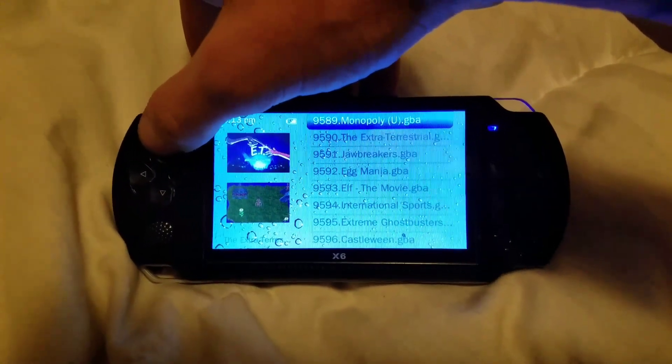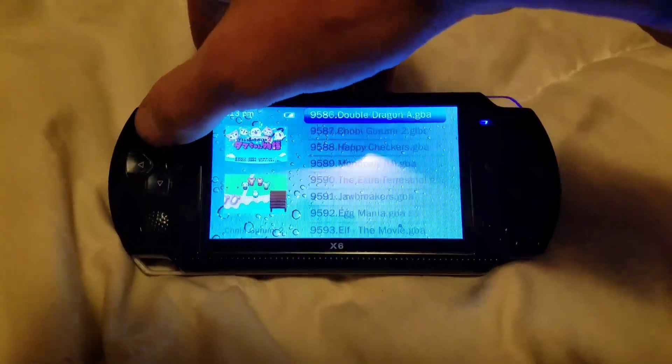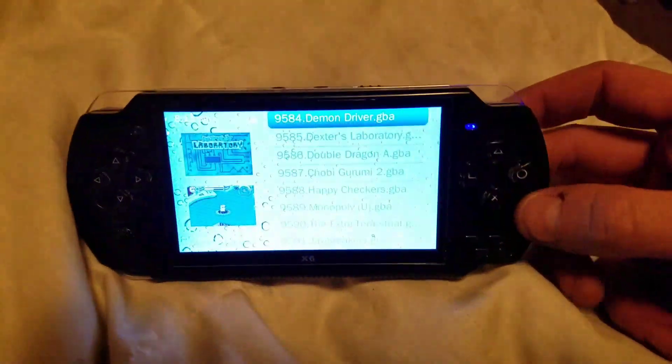There are quite a few games, but a lot of them you'll never play. I have to go through and delete a lot of these.